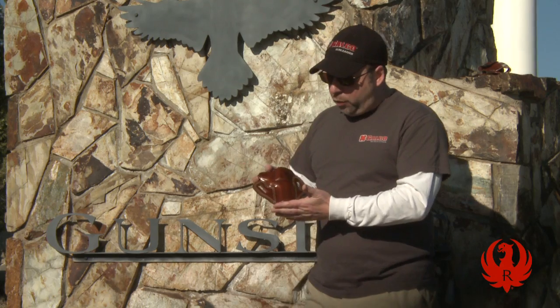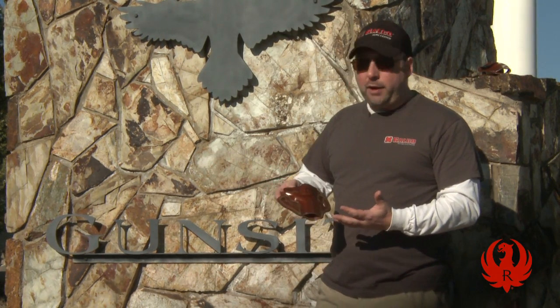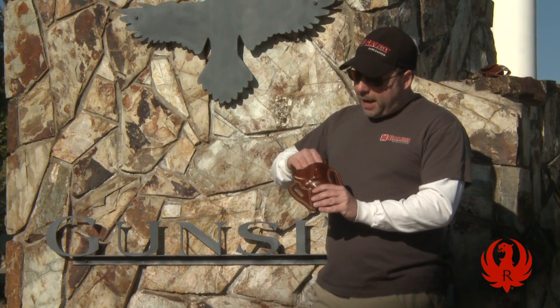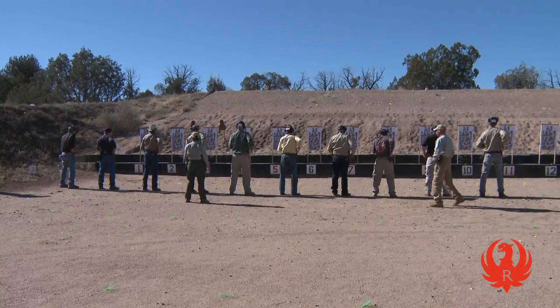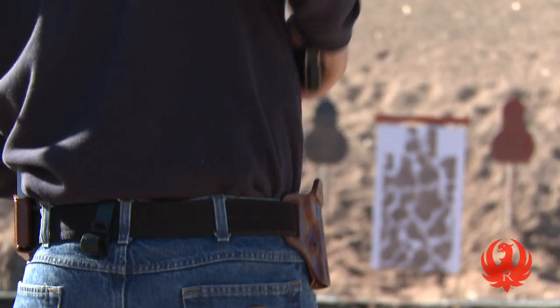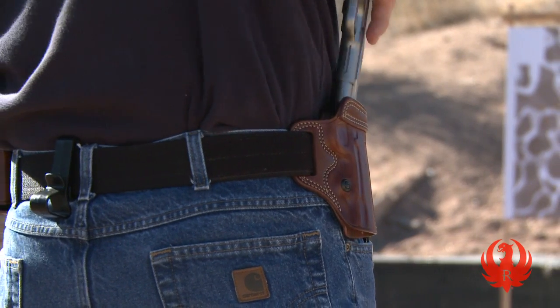What we typically look for in a defensive holster, particularly for an armed citizen rather than a law enforcement officer, is an open top. The open top design is a much simpler, easier, faster design to draw from — so you get a good, quick, smooth draw from the holster. Those are the things you want to look for in a defensive type holster.